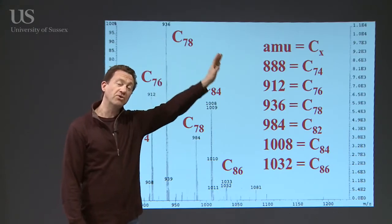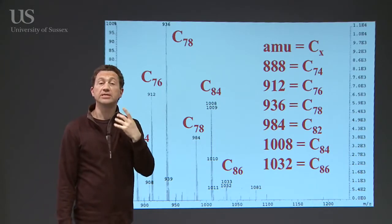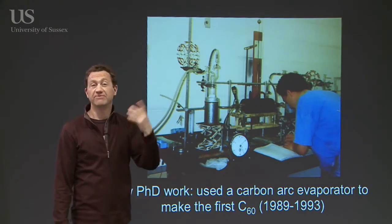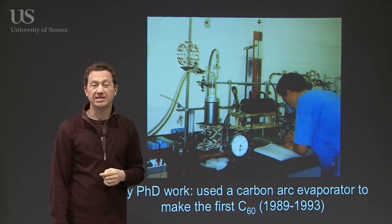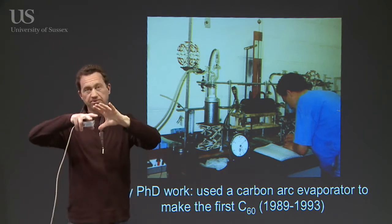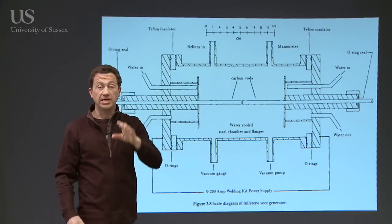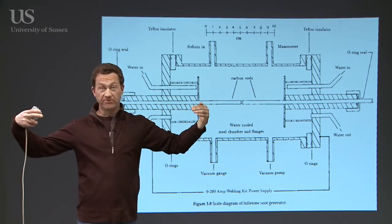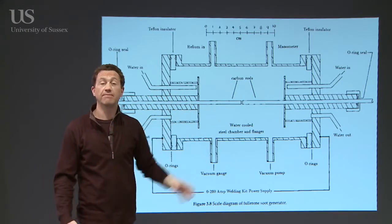If you look more carefully, there's a whole family of different cages in this black fluffy soot-like material. It turns out that these fullerenes are soluble in solvents such as toluene or benzene, so if you just shake it up with a bit of solvent, you can dissolve all these molecules out and then purify them. Going back to 1989-1990, the black apparatus here is a scaled-up version — rather than a fragile glass bell jar, it's a stainless steel apparatus, all water-cooled, with long carbon rods so we can vaporize more and more carbon to make more and more soot and scale up the whole process.